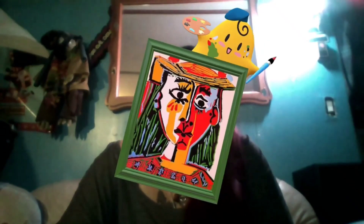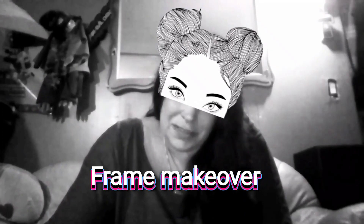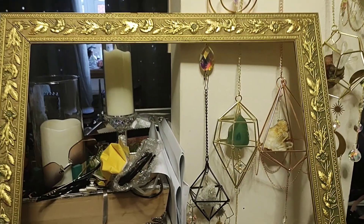Hey guys, today we're crafting! We'll be using glitter, maybe we'll do some painting. These colors suit me. Should we do some pop art? I don't know what we're gonna craft today, but let's get started!